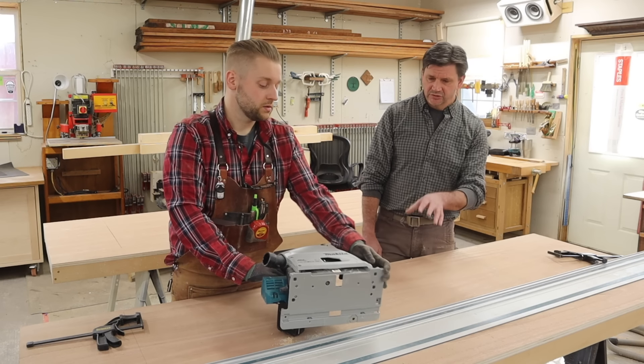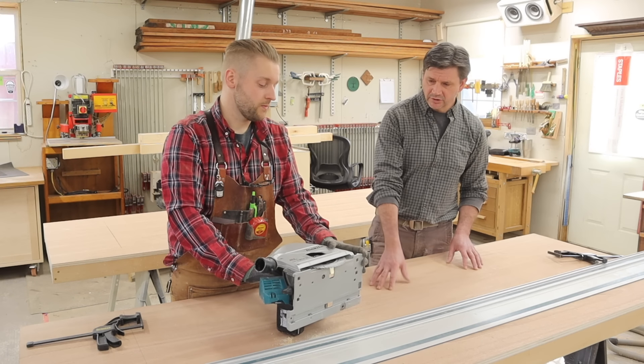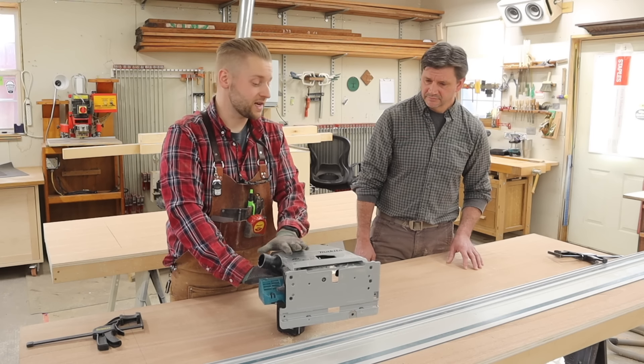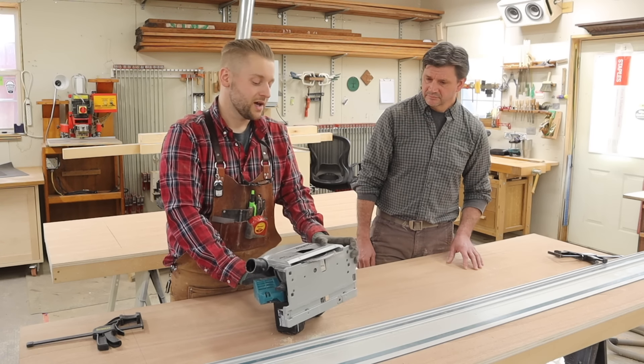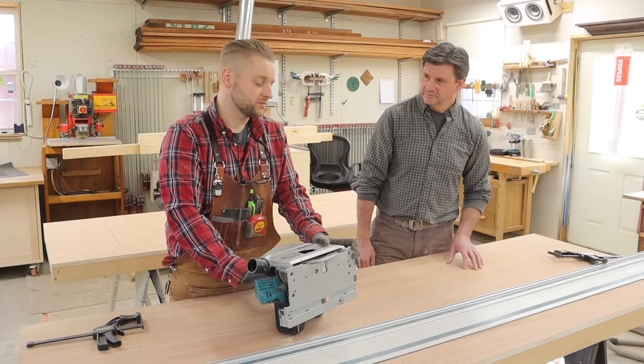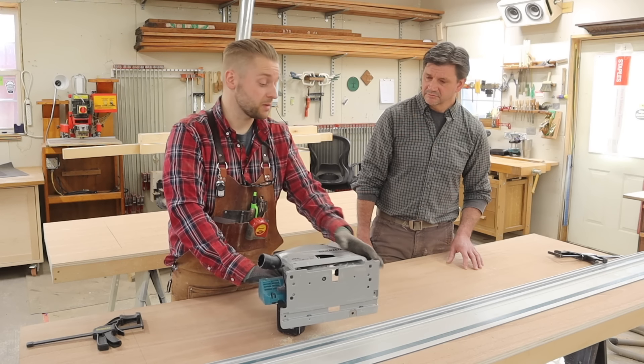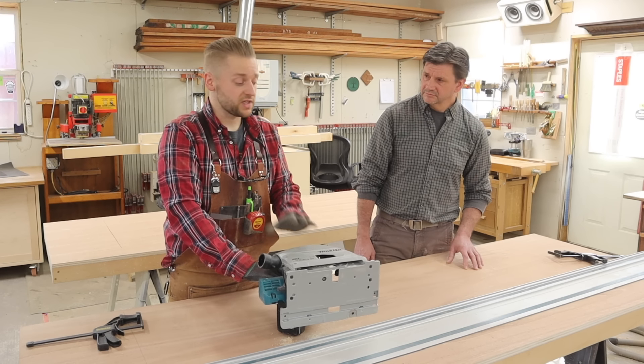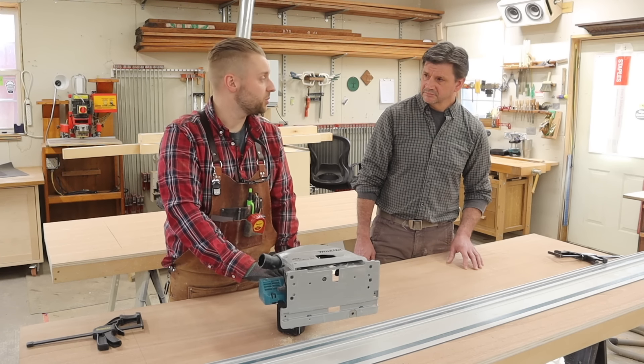So you're going to be using that when you do the cross cut here. Right. The only thing this doesn't have that the Festool has is a riving knife, but I haven't really found that I've needed it. We're cutting mostly sheet stock with this, so there's not a lot of binding. If you have things clamped up nice, it's not really a problem.